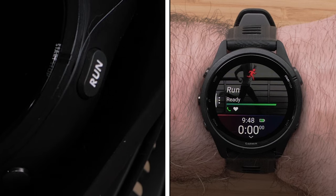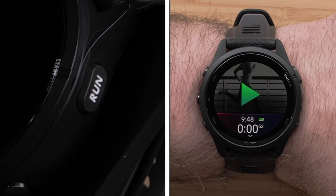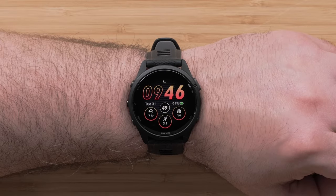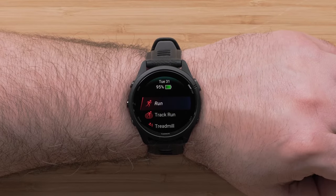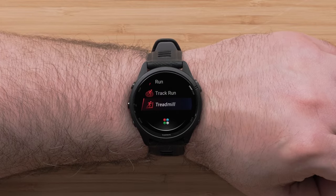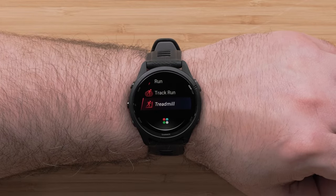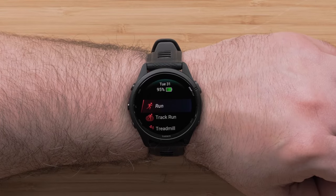The start-stop button shows you your activity list and starts and stops your activities. When you're ready to start an activity, press the start-stop button to view your favorites. Out of the box, you'll see some of the most popular options, including run, track run, open water swim, and triathlon. You can customize your favorites on the watch or in the Garmin Connect app.